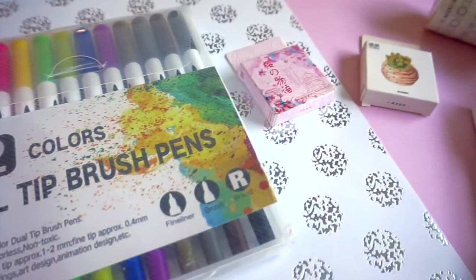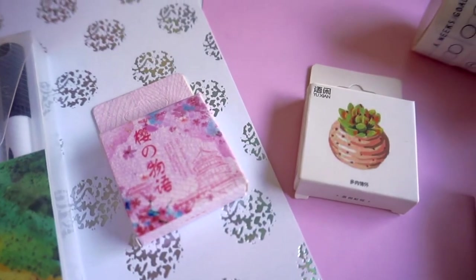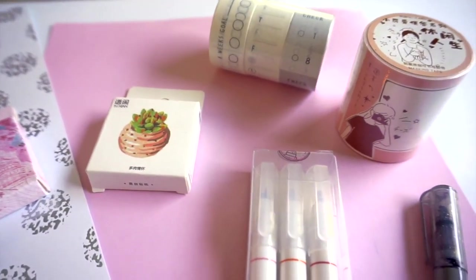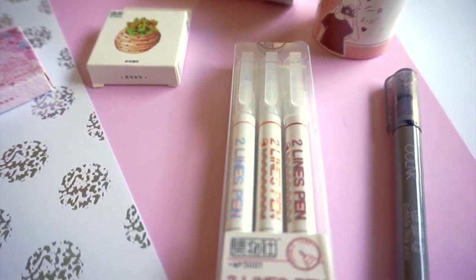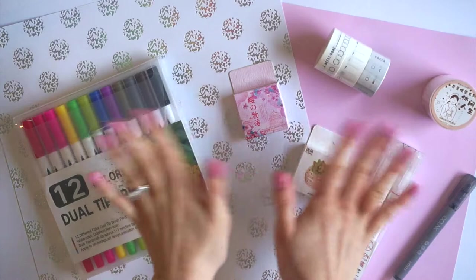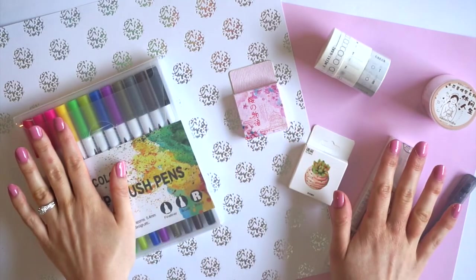Hello everyone and welcome back to my channel. My name is Andrea and today I'm going to be sharing with you a stationery haul. The people over at Paper House kindly sent me a bunch of fun stationery items to test out, so that is what we're going to be doing today. We've got everything from pens to stickers and some washi tape.